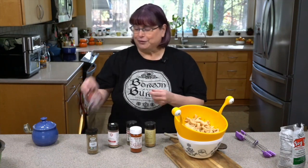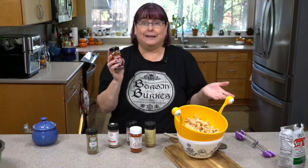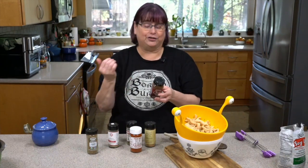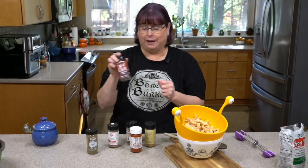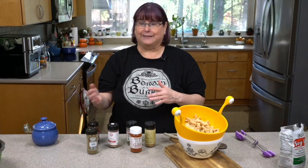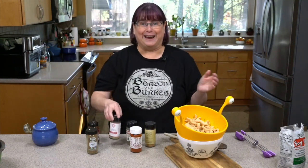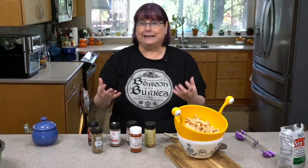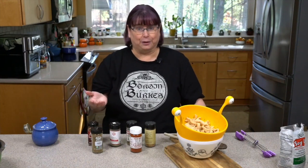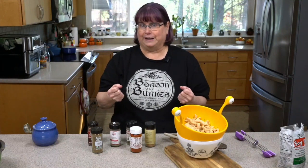We are also going to use something I call chili for the stew powder, which is like a chili seasoning blend — it could have a lot of different things in it, so it could be hotter or not. It usually has chili peppers, cumin, garlic, and oregano. Ancho and guajillo are actually very mild — milder than jalapeño — and they bring a rich flavor to your fajitas.